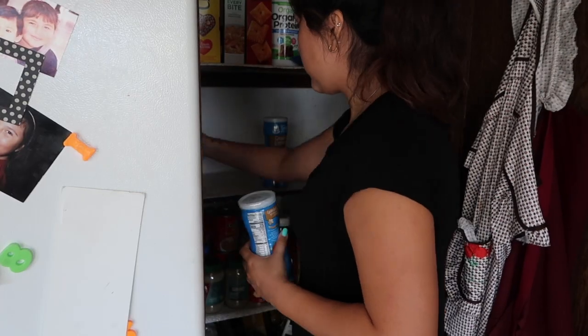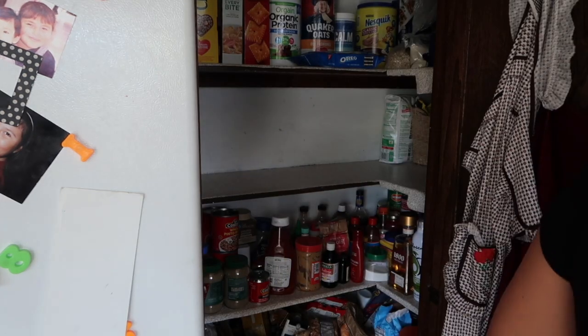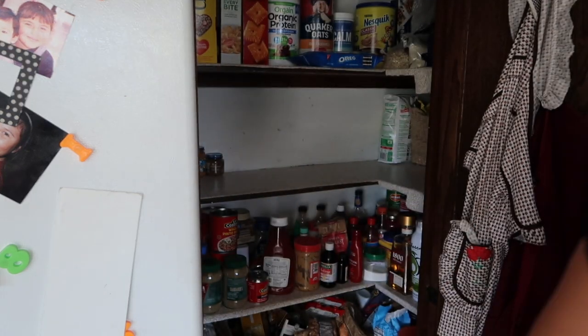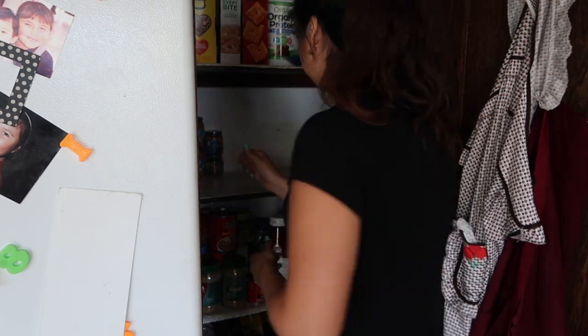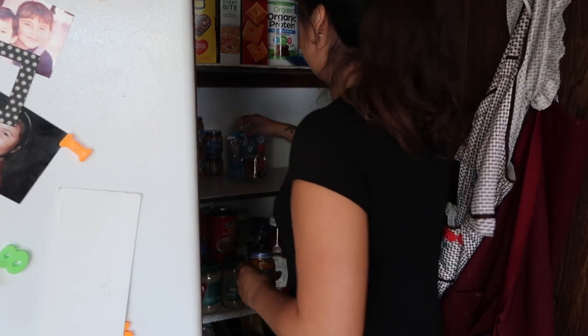The way that I'm organizing things is by category. On the left side of this shelf I'm putting all the baby food together, and then from there just looking at the overall picture and seeing what other items I can group together so they're all in one place and not scattered all over.